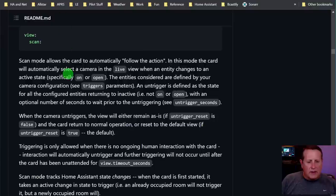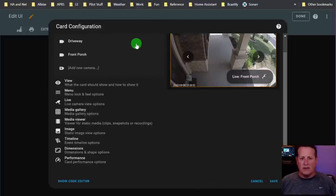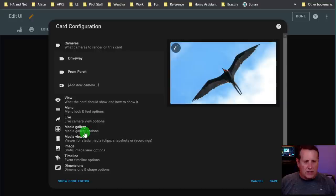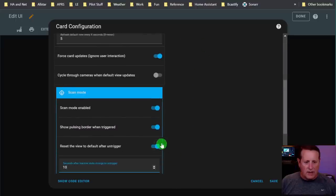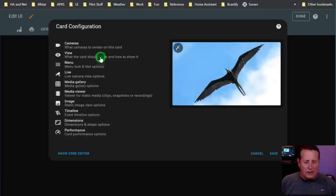An untrigger is defined as the state for all configured entities returning to inactive. You can wait an optional number of untriggered seconds before it reverts to the default view - in this case the static image. I set scan mode enabled, showing a pulsing border when triggered, and reset the view to default after 10 seconds after untrigger.